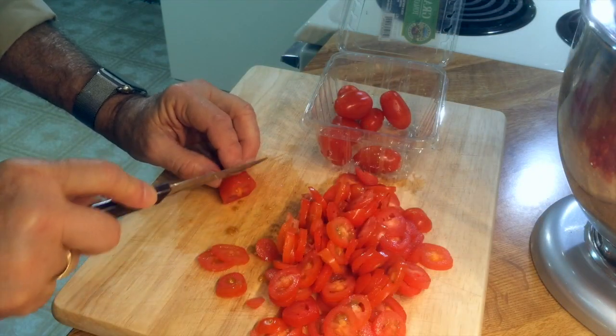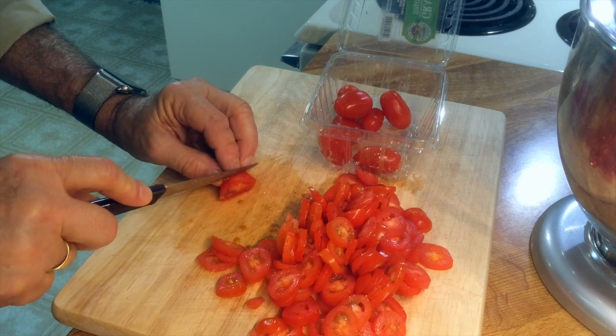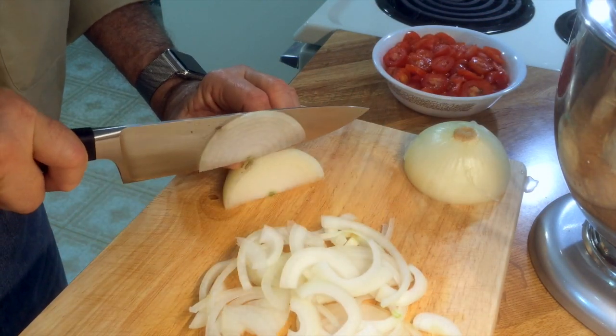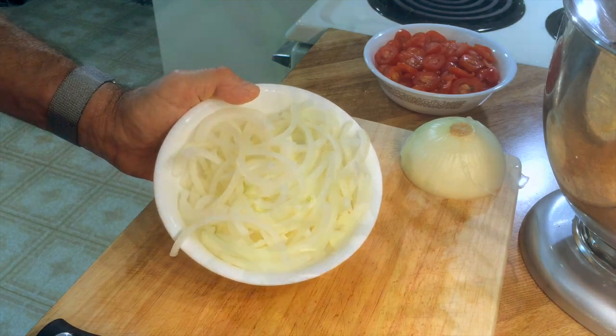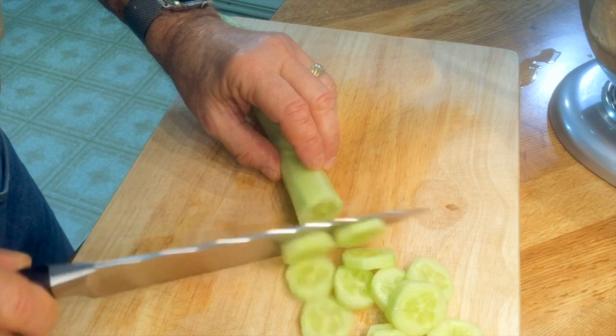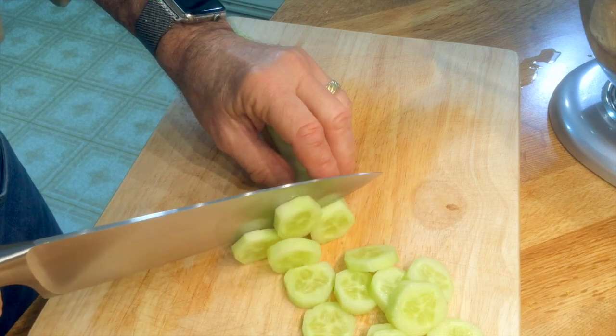I'm just cutting up some grape tomatoes to use for garnish. I want to slice half of this sweet onion — I'll just put this aside for now. This is all for garnish.